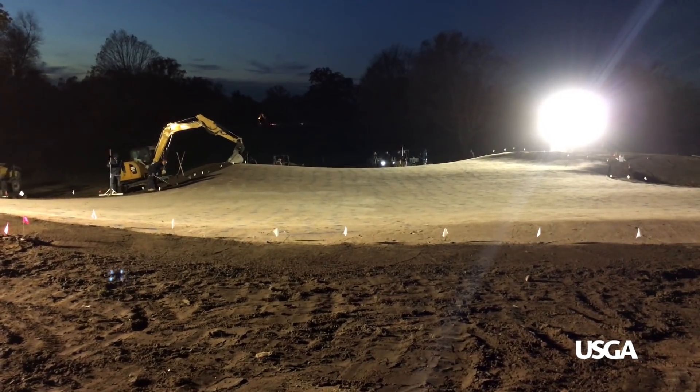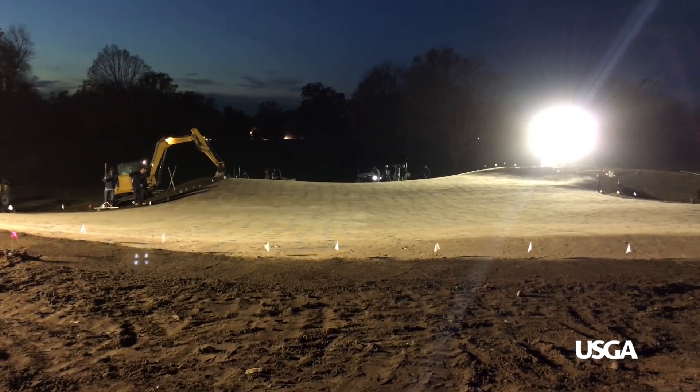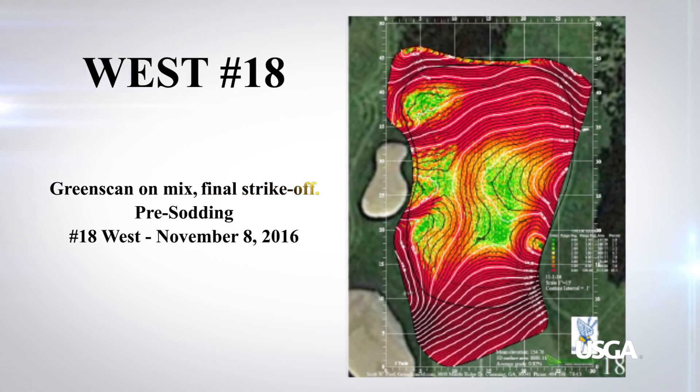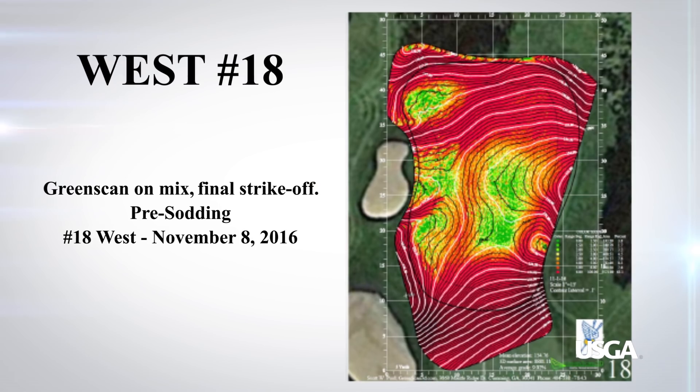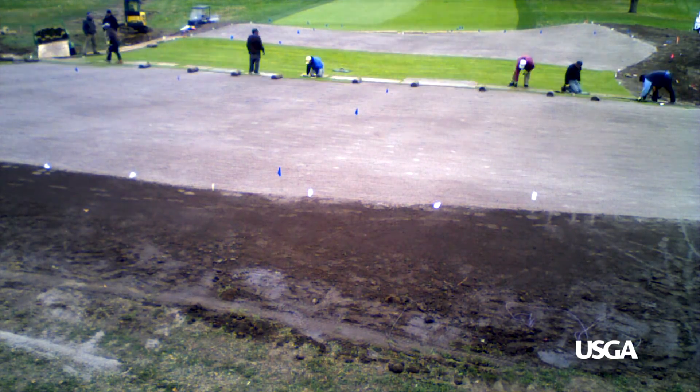That final process takes a five or six man crew 20 to 30 hours. Once that's done, we scan the green for the third time to make sure we've accomplished what we wanted — verifying the changes from the first scan to the second scan. Once that's approved, we can then sod it.